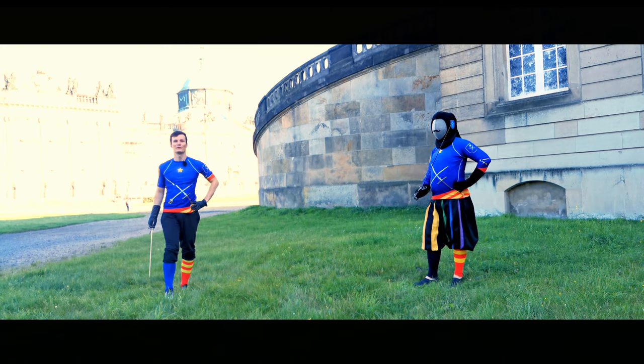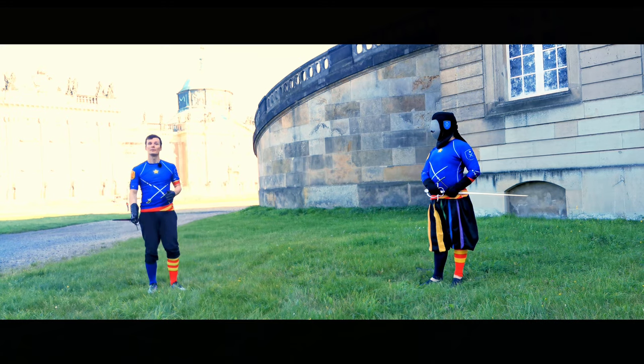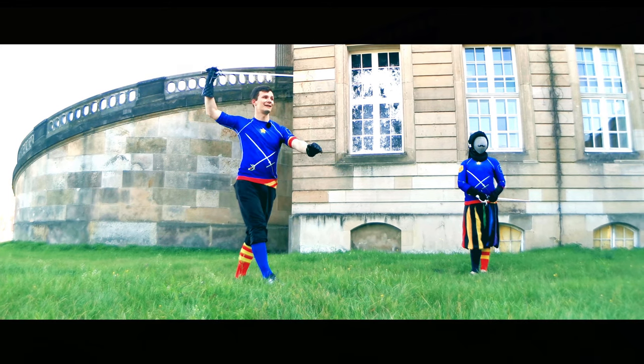Hello there, Martin here from Schildwache Potsdam. Today we are going to talk about defenses from different guard positions, especially Porta di Ferro and Guardia da Ligrono.